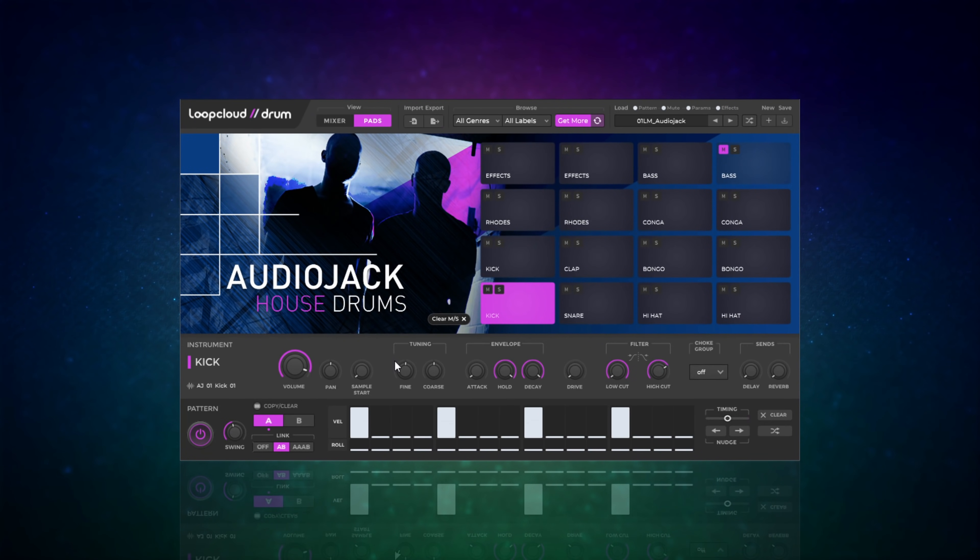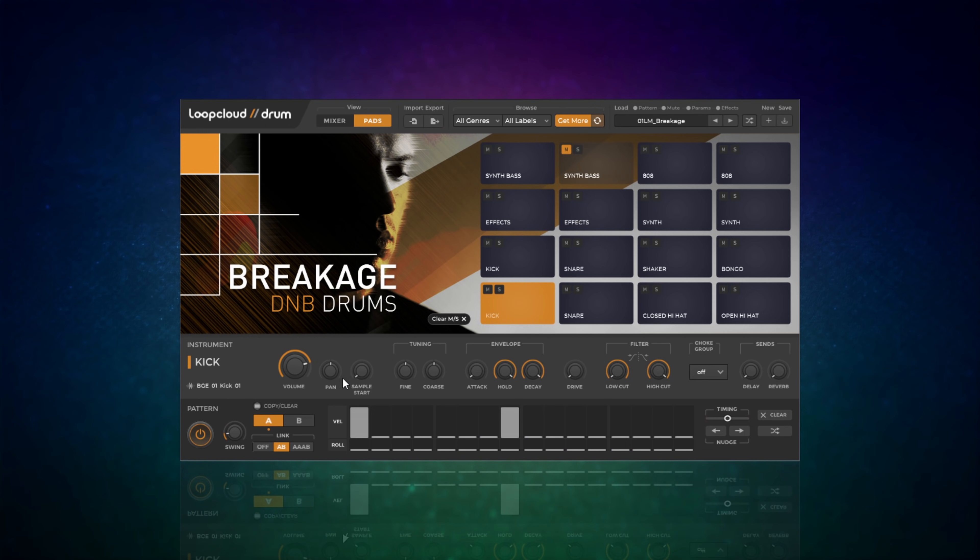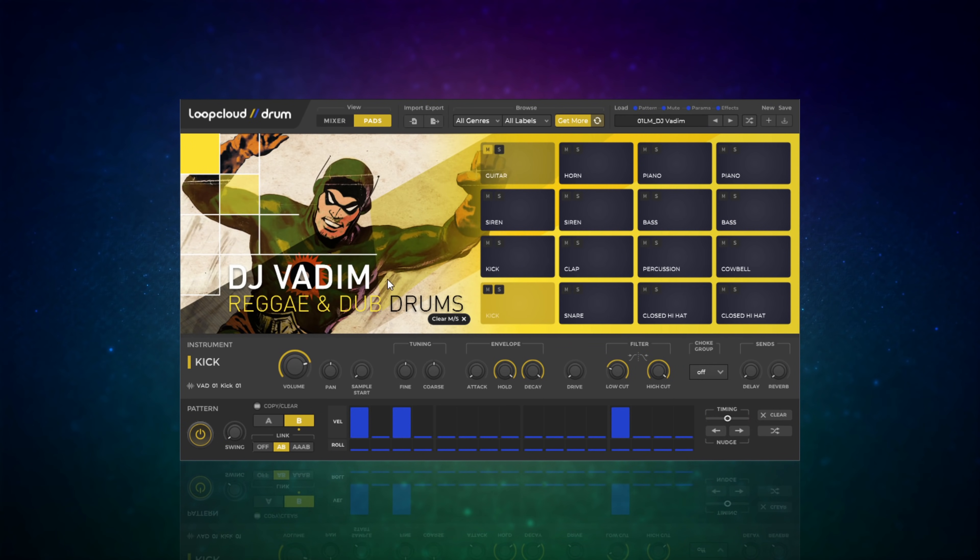Having said that, this is free so we shouldn't complain. Let's move back to the pads and have a listen to some of the different kits. That's the Audio Jack House Drums - let's move on to something a bit different, the D&B drums.